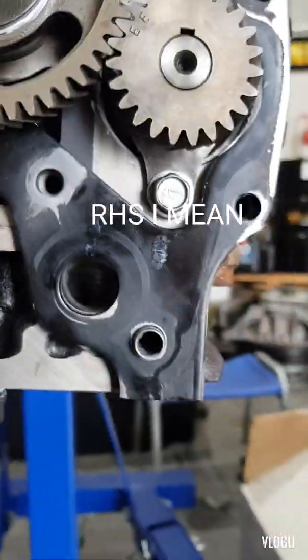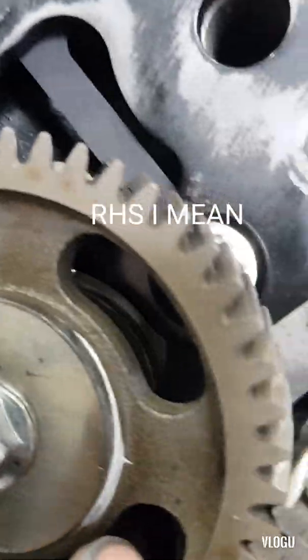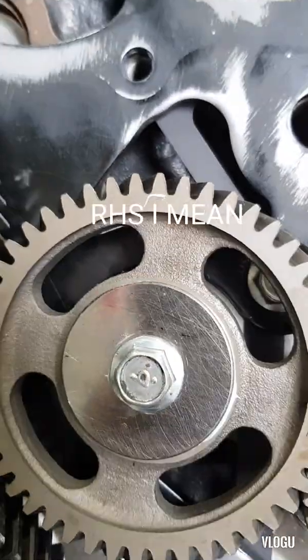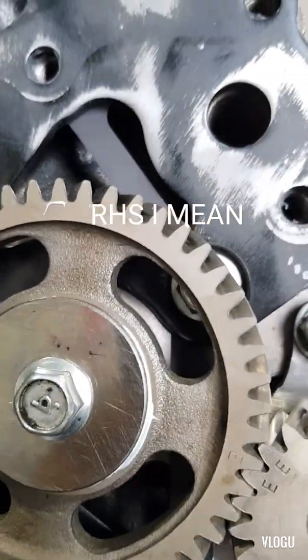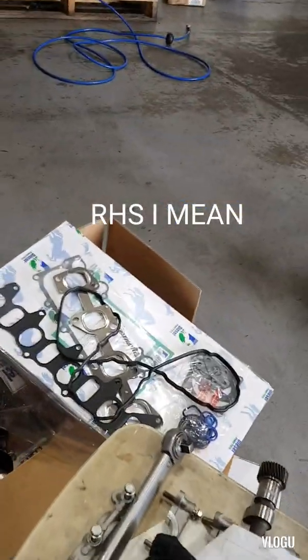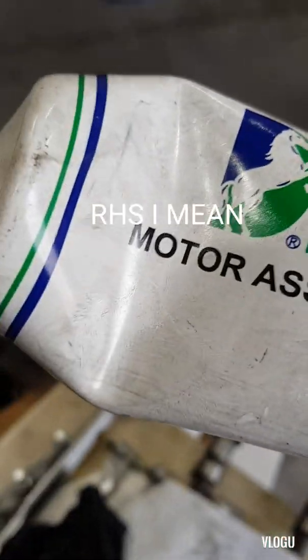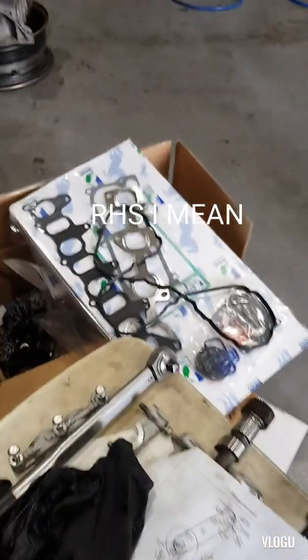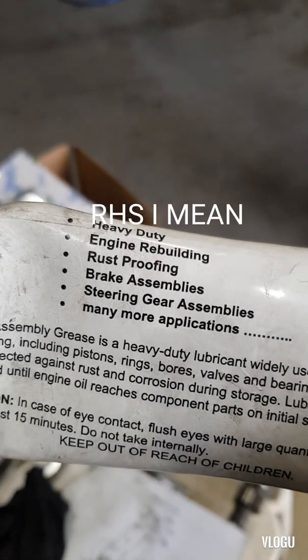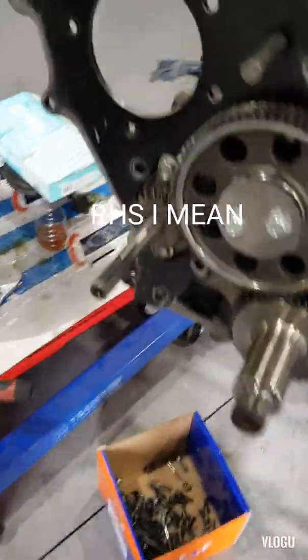Just a tip: when you put all the sprockets, you must put a lubricant on them. If you use oil it will drip and dry while you are assembling the engine. There is a specific grease for all the gears — this is the one here that comes from the kit, the gasket kit. This is the motor assembly grease.